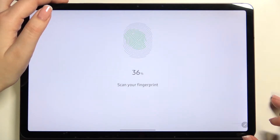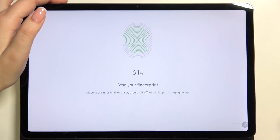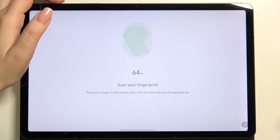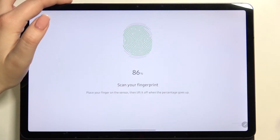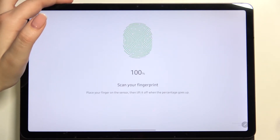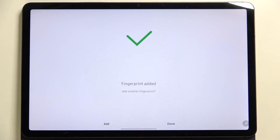We have to do it multiple times in order to add the fingerprint fully. We have to try to catch every corner for better recognition, so just take your time and add the fingerprint. As you can see, it's quite easy on this device — the fingerprint has been added. You can add another or tap Done.